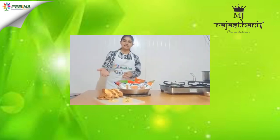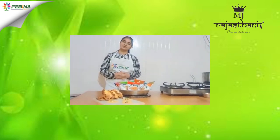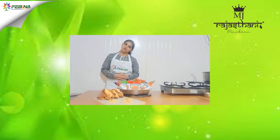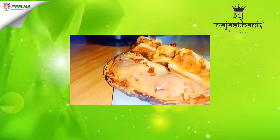Our final Clash Pops are ready. I enjoyed lots of flavor. Thank you Fevina and thank you Rajul ma'am for giving us such a great opportunity to showcase our cooking challenge in front of you. Thank you very much.